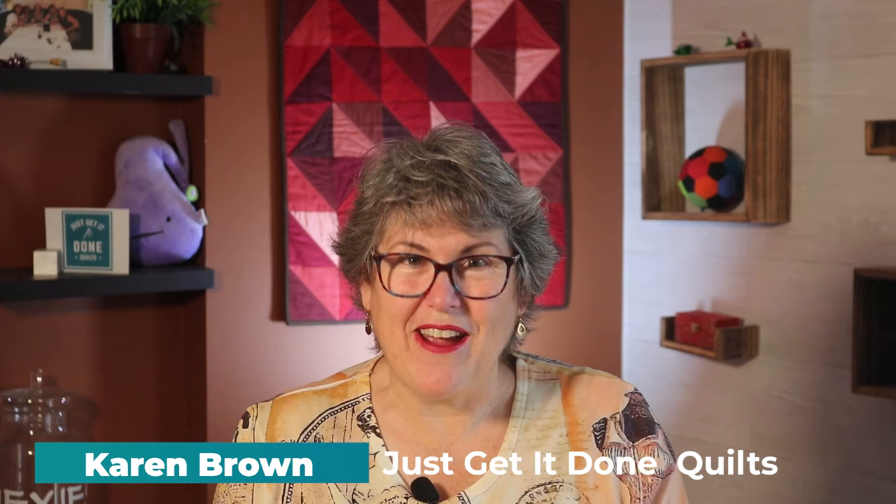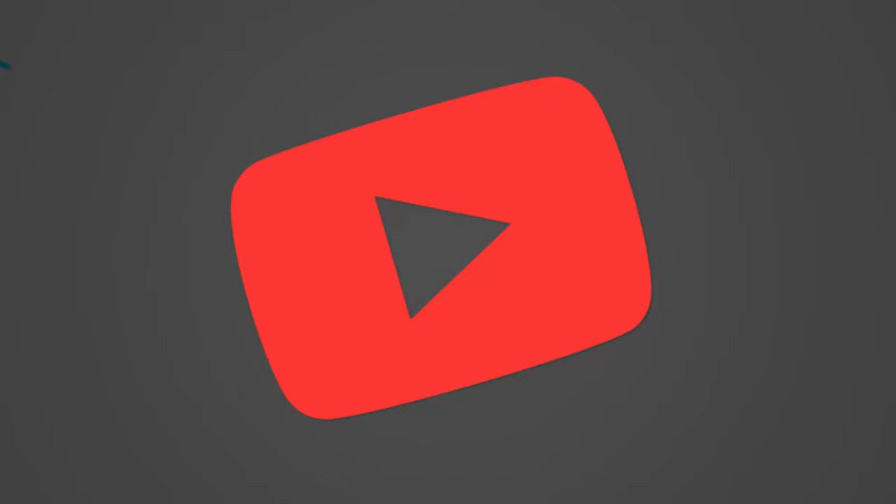Hi, I'm Karen Brown of Just Get It Done Quilts. I give you tips, tricks, and strategies to help you make the quilt that you want to make, and if you like what you see, please click that subscribe button.